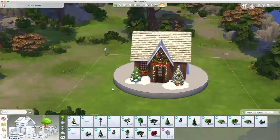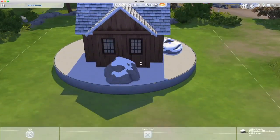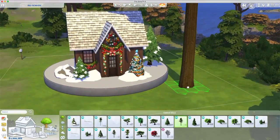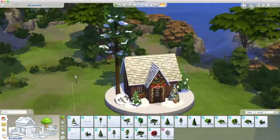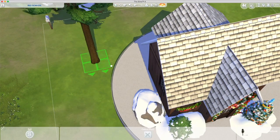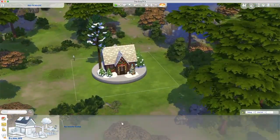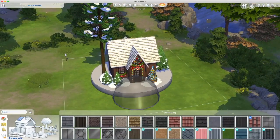I love the tapestry rings from Nifty Knitting so I decided to use those. Here I am on the outside using the trees, rocks, and snow from Snowy Escape. I was trying to use a tree and cut it out so I could sink it down, but it didn't quite work that way. You do what you do.